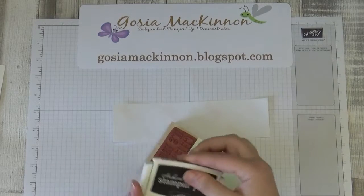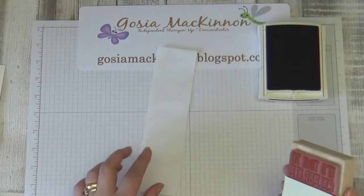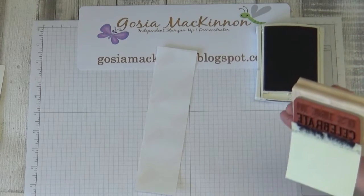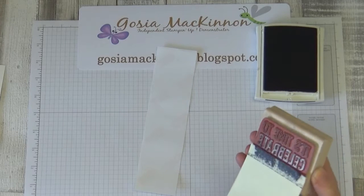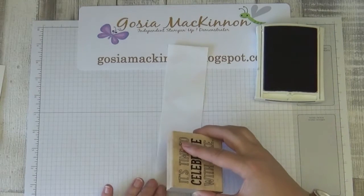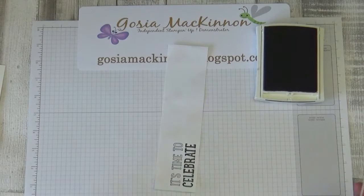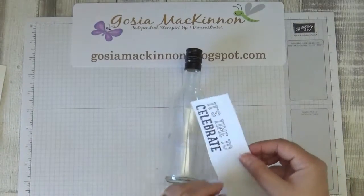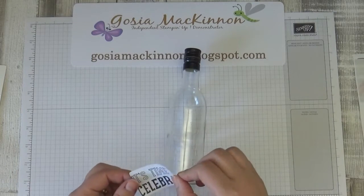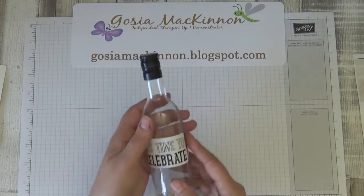I'm using Basic Black ink. I'll peel off the sticker covering the cake, then stamp. See how it's working — perfect! I'm going to peel the label from the ticket bottle and stick it to my bottle. And it says 'It Is Time to Celebrate' — right, we leave the bottle.